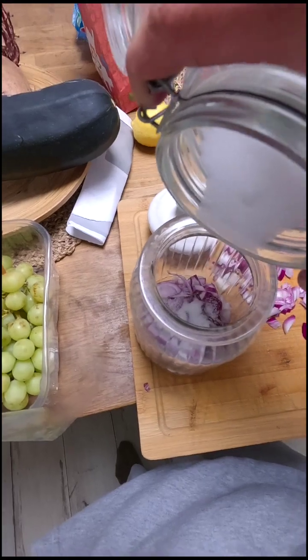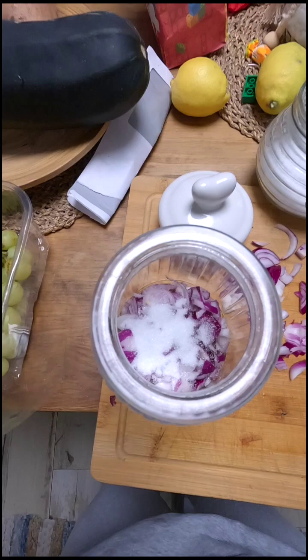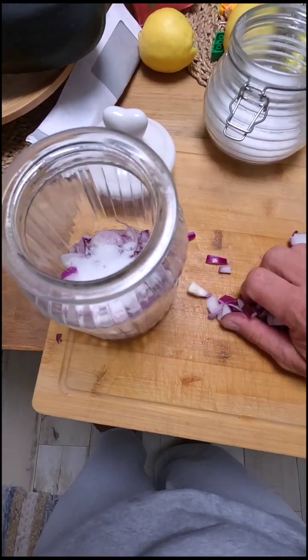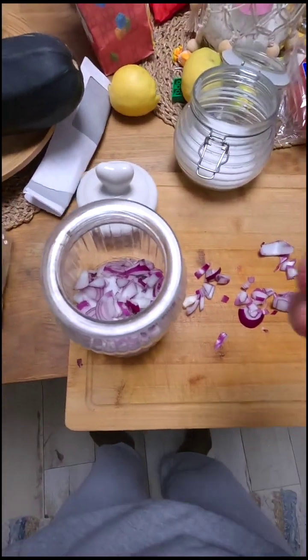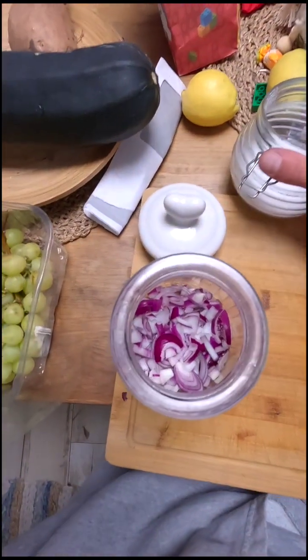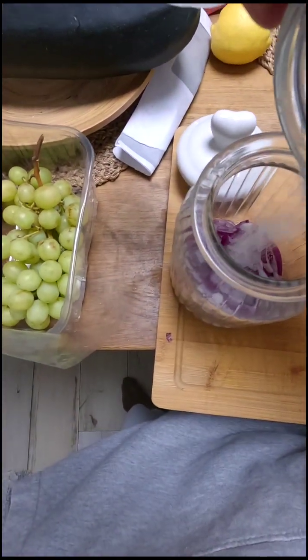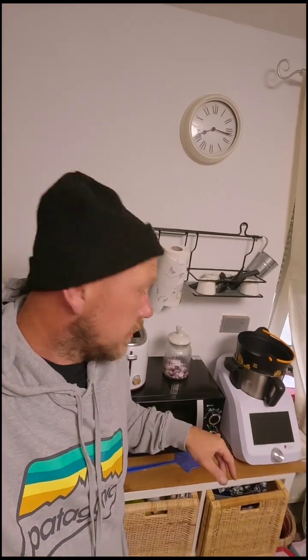Put some sugar on top, then more onions. Then you're gonna leave it there for about 12 hours or so. I usually do it in the evening and in the morning the next day you can already see the juice inside.